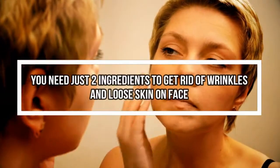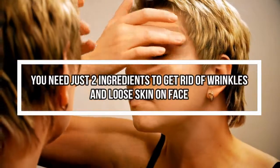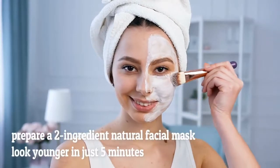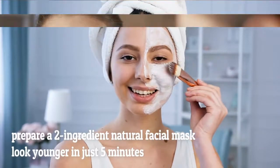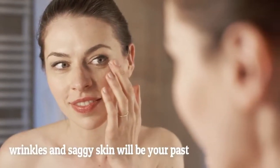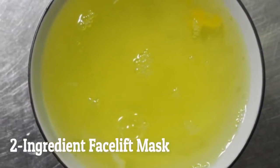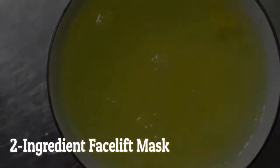Are you worried about wrinkles? Forget about all these expensive anti-wrinkle treatments and products. Now you can prepare a two-ingredient natural facial mask that will make you look younger in just five minutes. Your wrinkles and saggy skin will be your past. So let's see how to make a two-ingredient facelift mask that will make you look younger in five minutes.